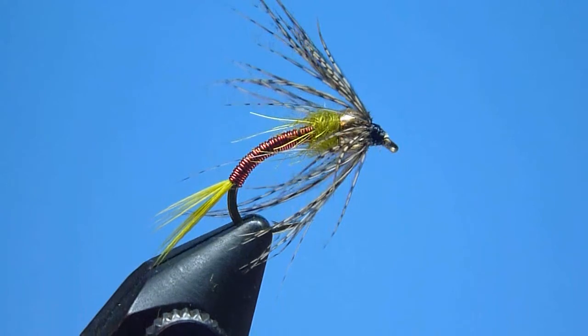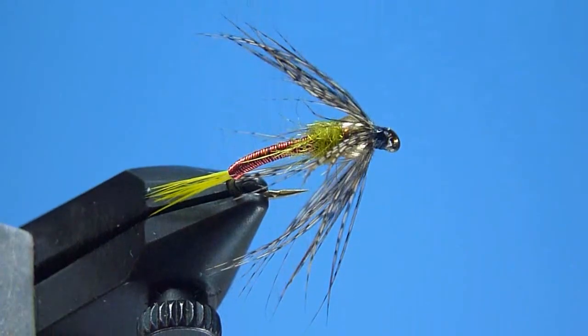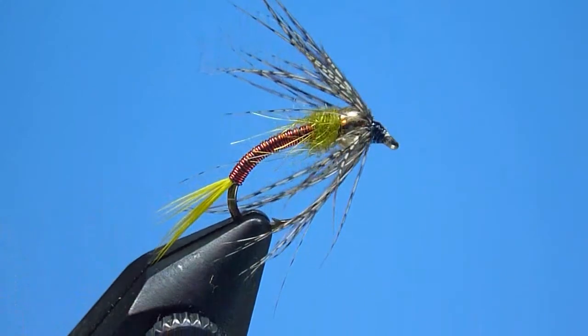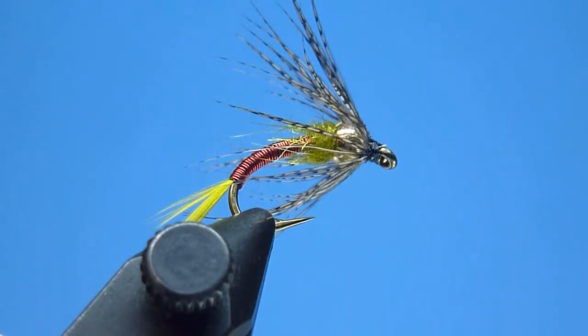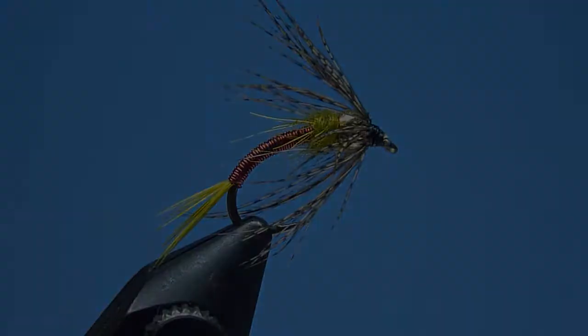Hey guys, Nate Harris here with Stone River Outfitters. Thanks for joining me. In this video, I'm going to share with you how to tie another New Hampshire original and longtime shop favorite, the Truly Deadly — an exceptionally reliable producer that's proven particularly effective on the dead drift when prospecting deeper pools and swifter runs in search of both big trout and landlocked salmon alike. Let's go ahead and get started.